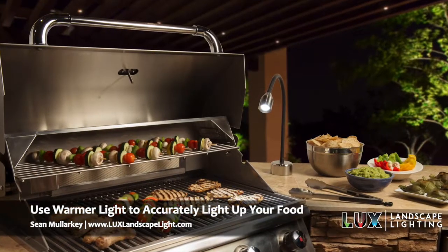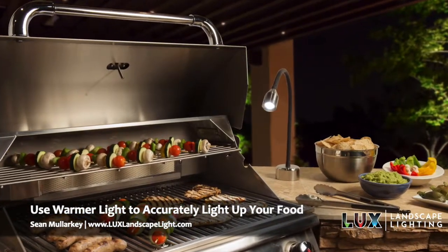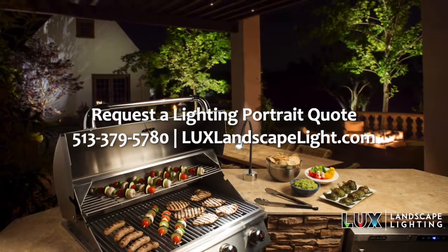So you want to use a light with a nice warm temperature, something like 2700 to 3000 Kelvin. That's going to be more of an amber light — not super amber, but a very nice warm light.